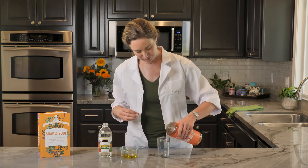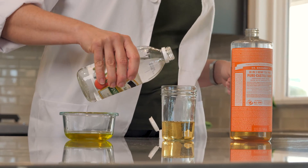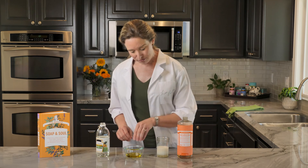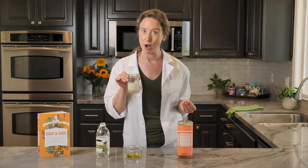Now let's combine that soap with vinegar. You'll notice that it turns milky white and chunky. Then I'll coat my fingers again in some olive oil, but this time I'll wash them in the soap and vinegar combo.